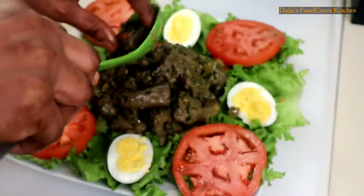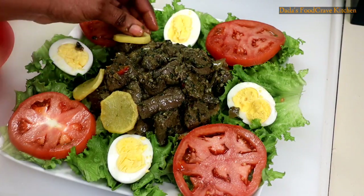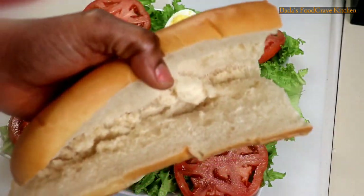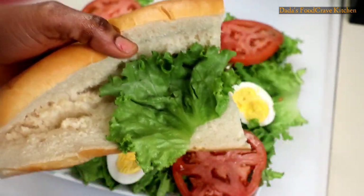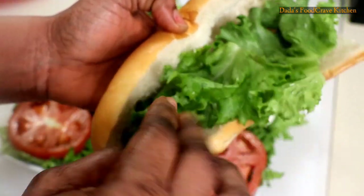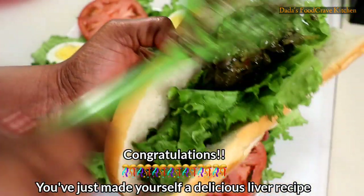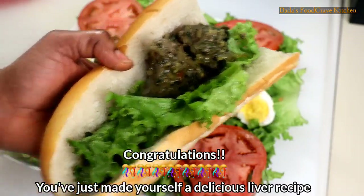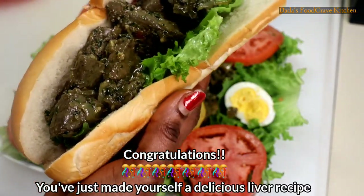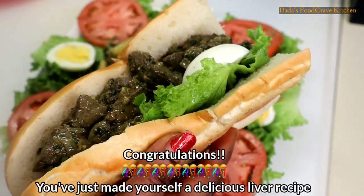I hope you guys are enjoying this video. If you're new, hit that subscribe button. You can enjoy this with bread — put the salad in the bread, add the liver sauce, some eggs, and make it into a sandwich. Congratulations if you've watched this far; you have just made yourself a delicious liver recipe. If you try this recipe, let me know and leave your comment down below. I'll see you guys in my next video — thanks for watching!